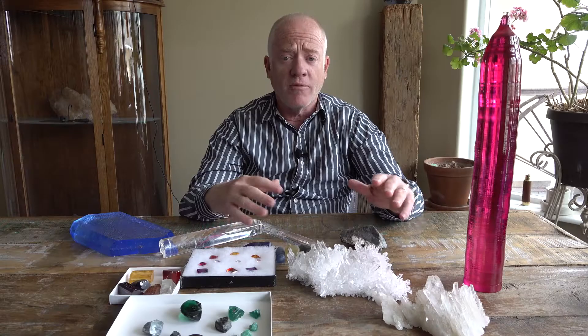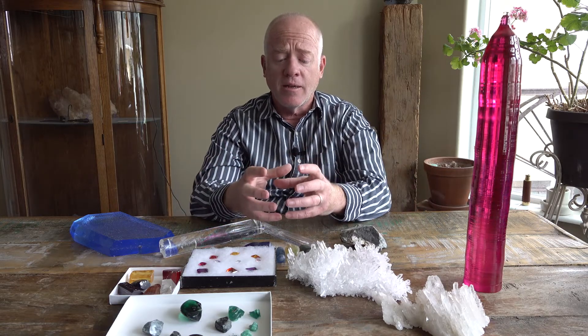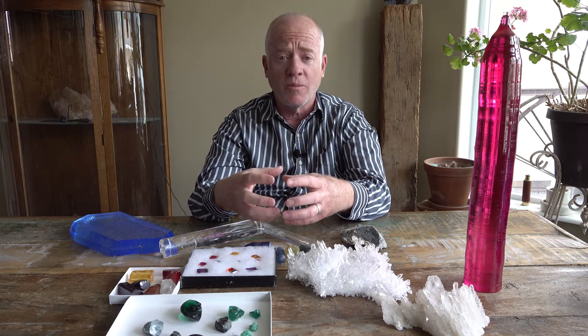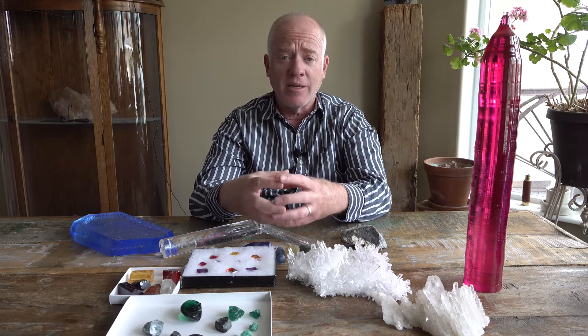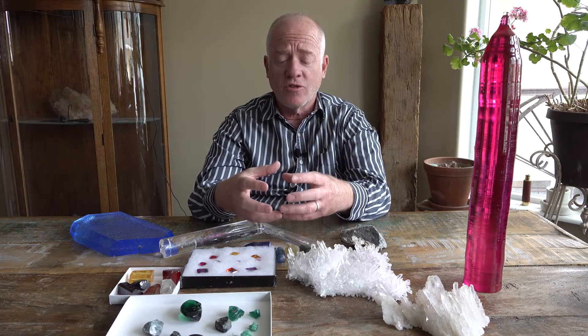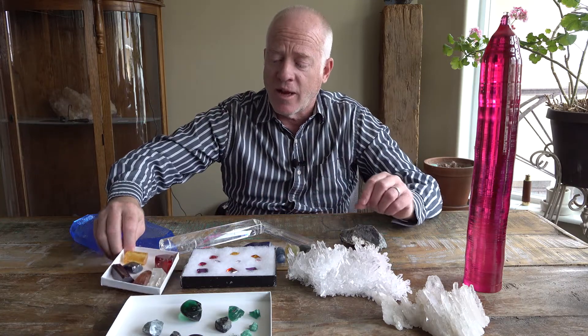That's one way of growing these crystals. Another way is the flux method, where they take the chemical compounds of a mineral and put them in a crucible with some kind of flux, then melt it down and let it recrystallize. The recrystallization can take sometimes months and months to grow and develop, and when you get that, you get these kinds of crystals.